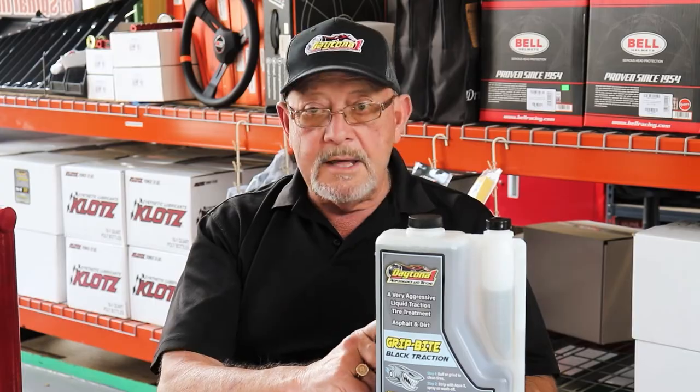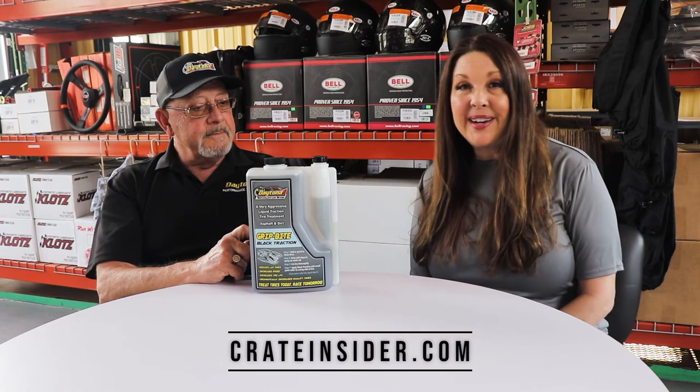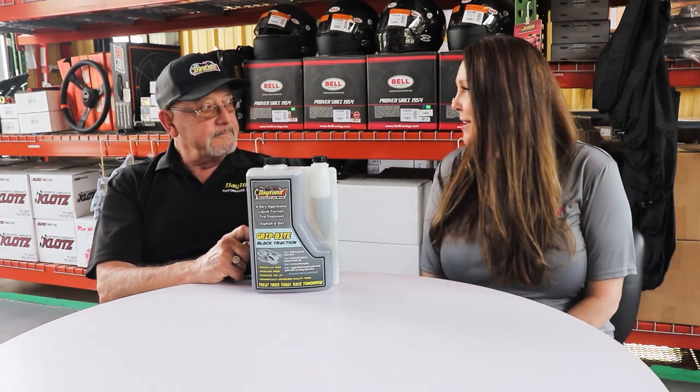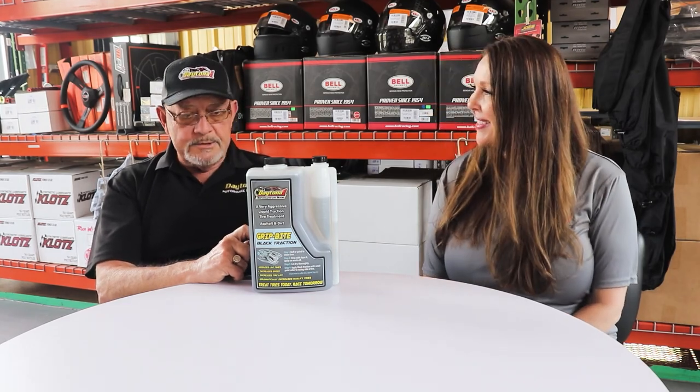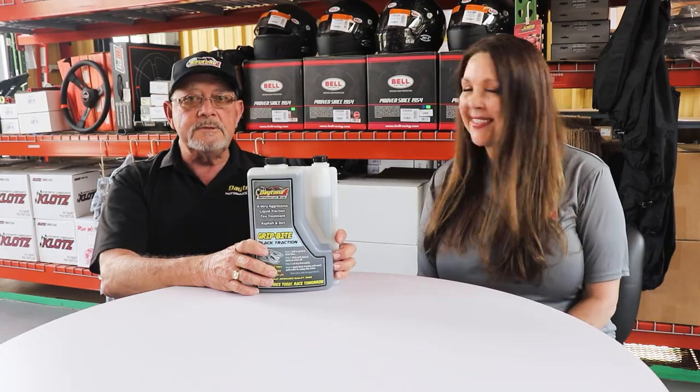Try it — I think you'll like it. You can find it at crateinsider.com under Daytona One as a brand, or under our tire treatments section of the website. Thank you so much for your time today, and thank you to everybody who uses our products — we greatly appreciate you.